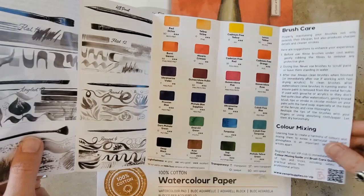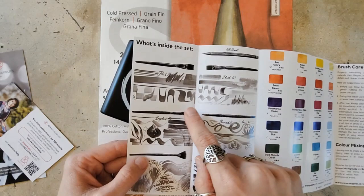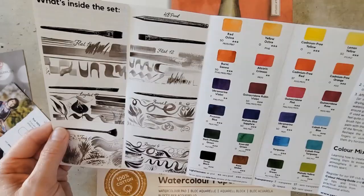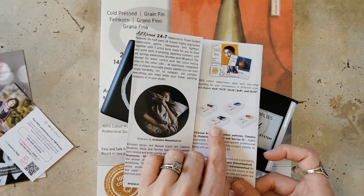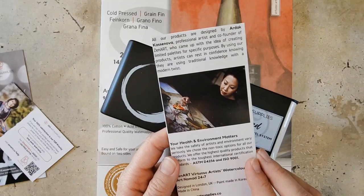I'm really excited that it includes the information, because as somebody who likes to sell my artwork, I like to know what the lightfastness is. It also talks about the brushes: there's an HB pencil, a flat 12, a round 4, a round 8, an angled 10, and a fan 6. It talks about color mixing and brush care — there's a lot of information in this little pamphlet, and it also talks about some of their other 12-set products from this series.